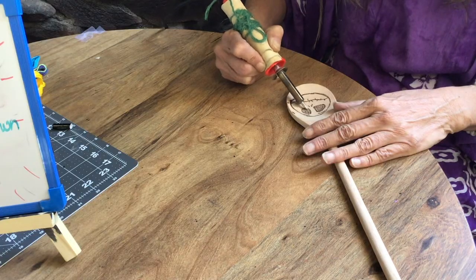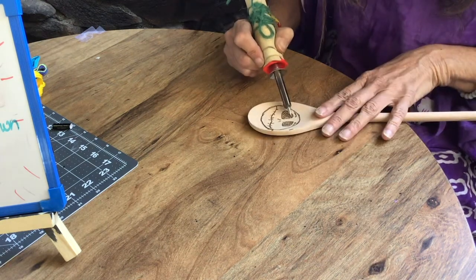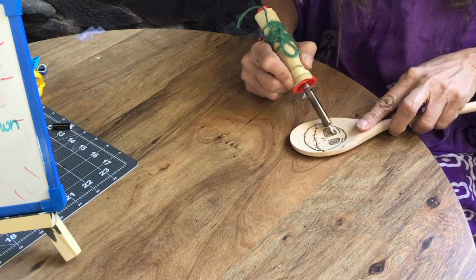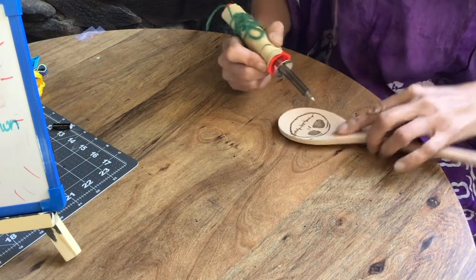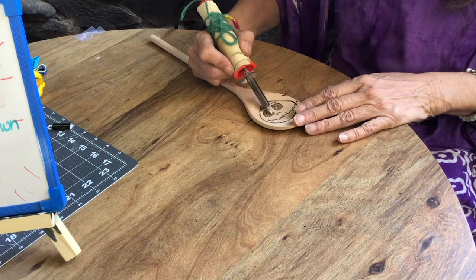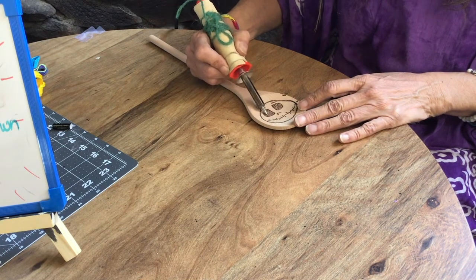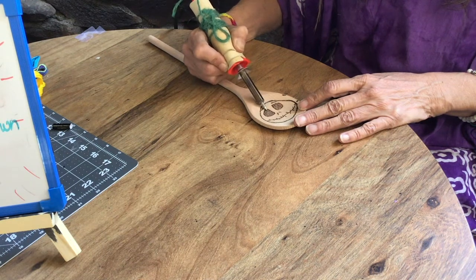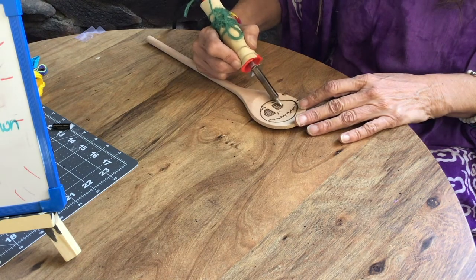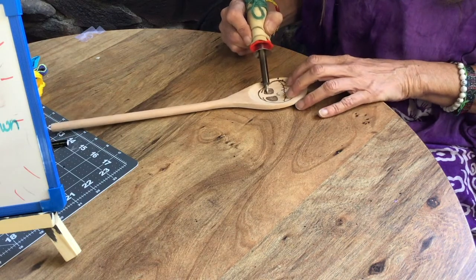I drew the design on pencil very lightly, not cutting into the wood — that way if you make a mistake and you're not happy with your design, you can go back and erase it and draw it over. You can also use a tracing technique if you can't draw it yourself: get a picture of what you want, scribble all over the back of it with pencil, then trace it onto the spoon and the pencil will transfer onto the wood.